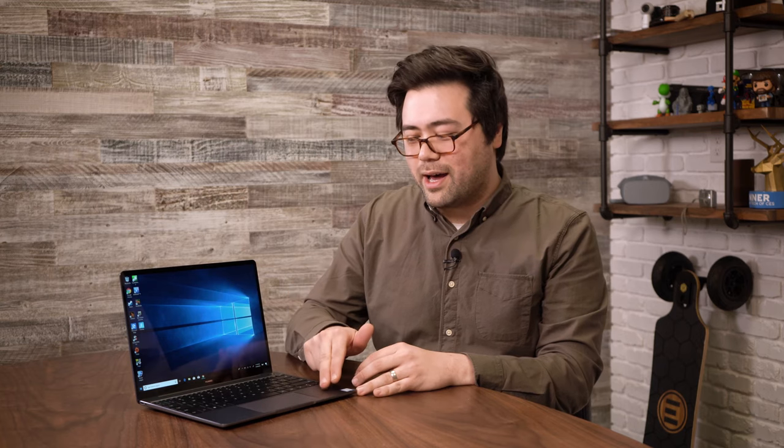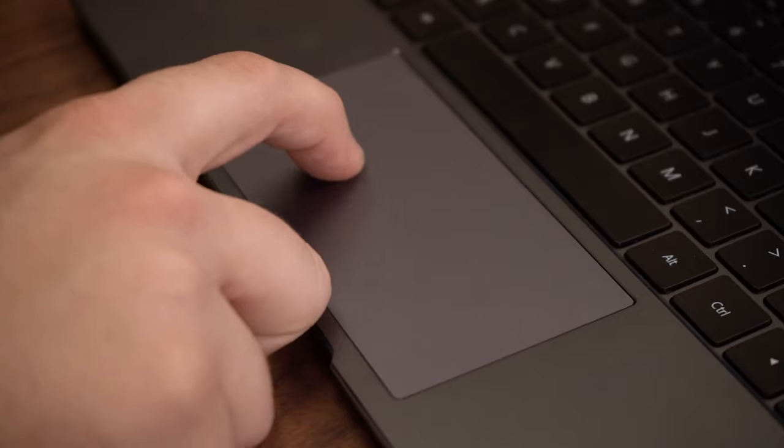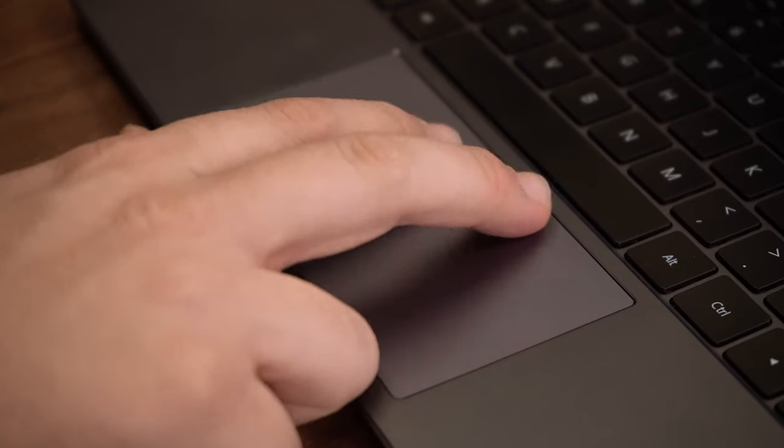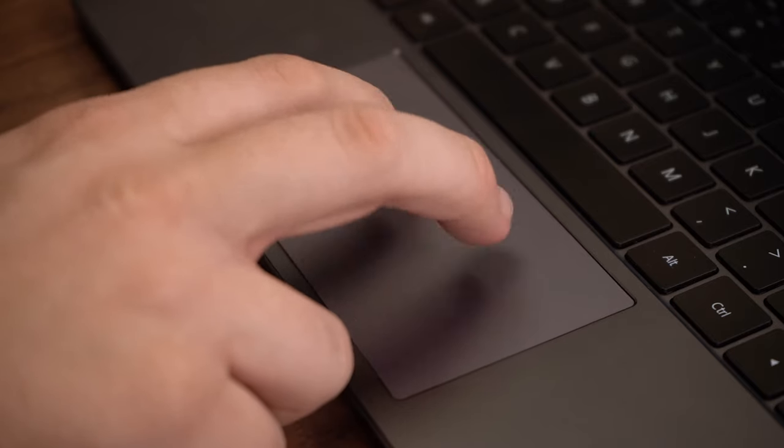As for the touchpad, this is one of the cons of this laptop. I know not everybody cares as much about these as I do, but I found the experience to be not the greatest. When doing detailed precise work like dragging windows or selecting text, my finger would skip a lot. It just doesn't have that fluid, smooth tracking experience you really expect on a high-end machine — it felt more like a Chromebook or a cheaper Windows 10 laptop.